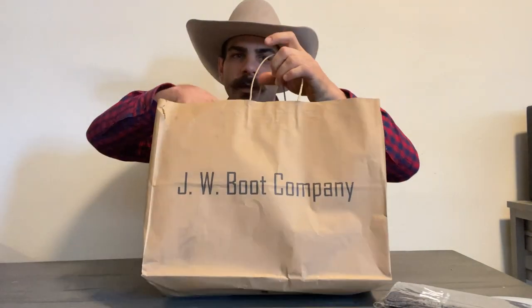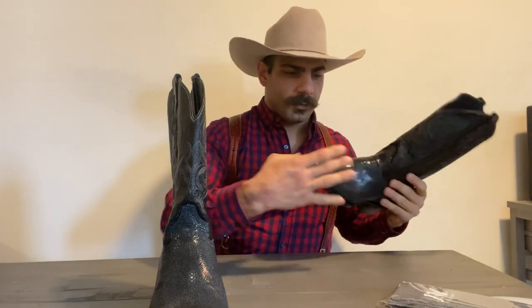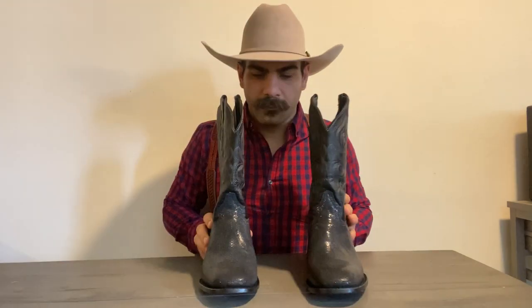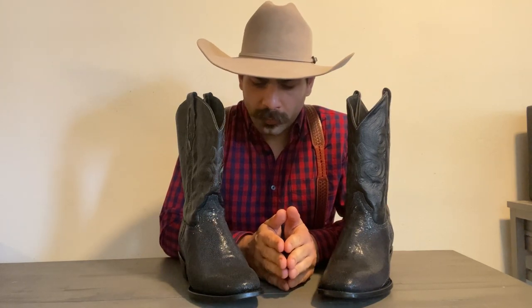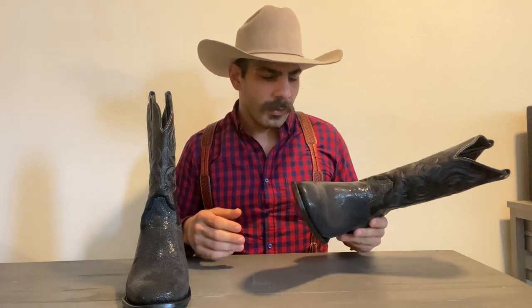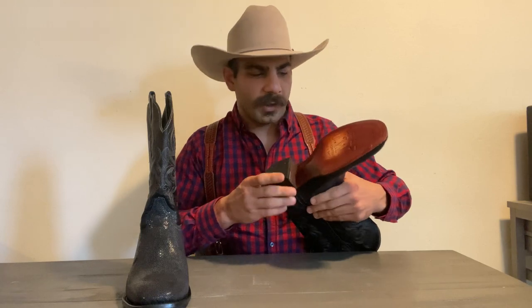Right in here you get the Stingray boots. It did take me several weeks to get them because JW Boot Company is a very unique company — they actually make them to order. So you get to pick what you want: if you want a specific toe shape, specific skin, colors — you name it. I'm going to get into that when I get into the rundown of these boots.